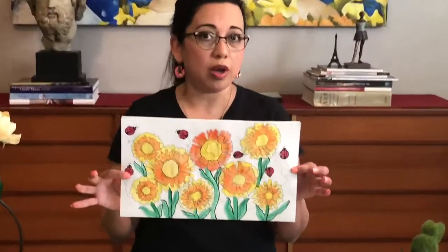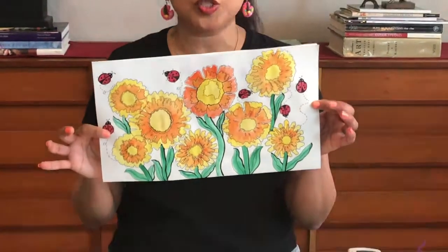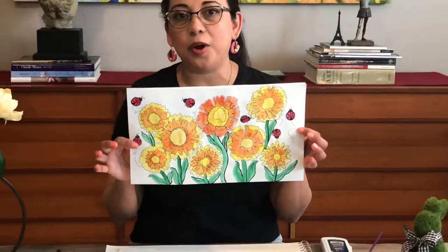Hey there, Ms. Orndorff here. Today we are making a watercolor painting of sunflowers inspired by Vincent Van Gogh.